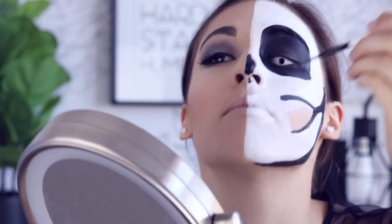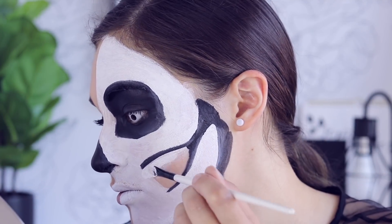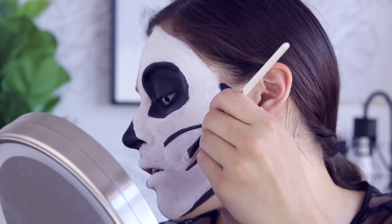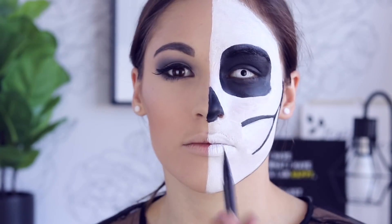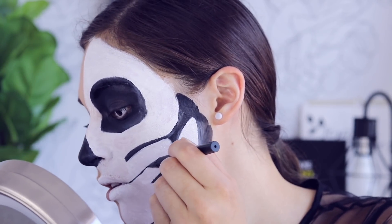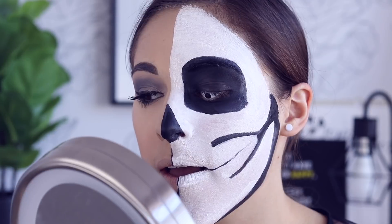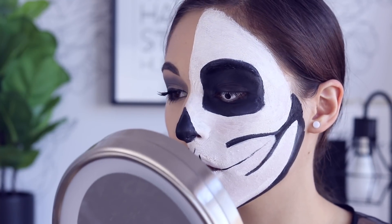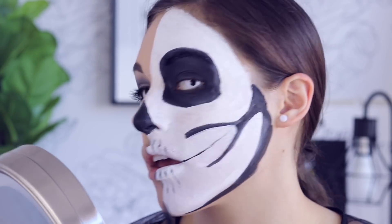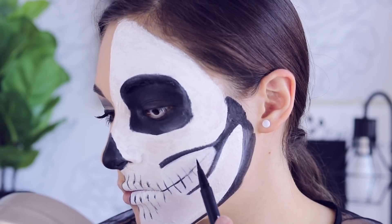You'll see that I end up filling in the space between the jawbone lines with white, because that's where your teeth will be. Moving on to the nose, I'm filling that in with black as well — I actually went underneath my nose and even put a little paint in my nose, which felt funny. For the teeth, I filled in between the two jaw lines with white. I'm using the Kat Von D liquid liner to draw the teeth, but I'd recommend using a smaller brush with the black paint instead, because the paint kind of wrecked the liner. I opened my mouth and traced where my natural teeth are.